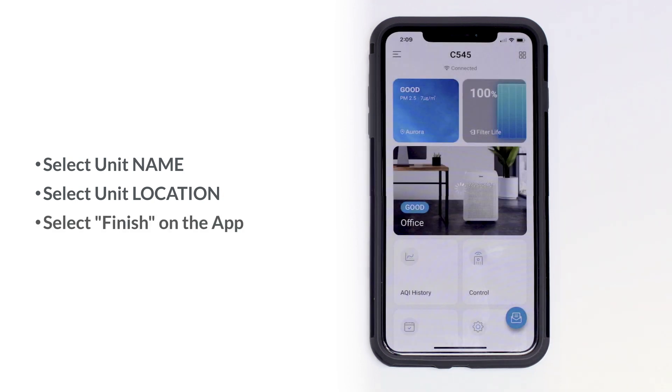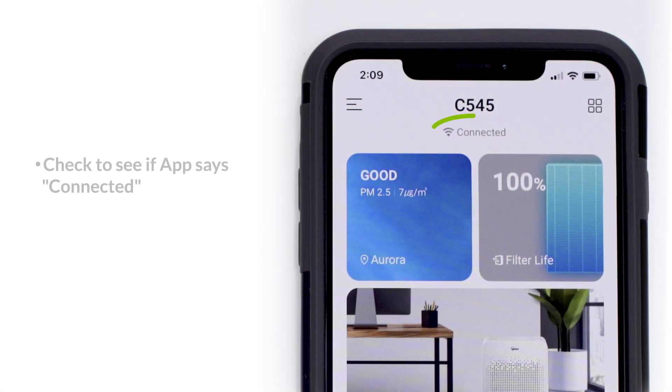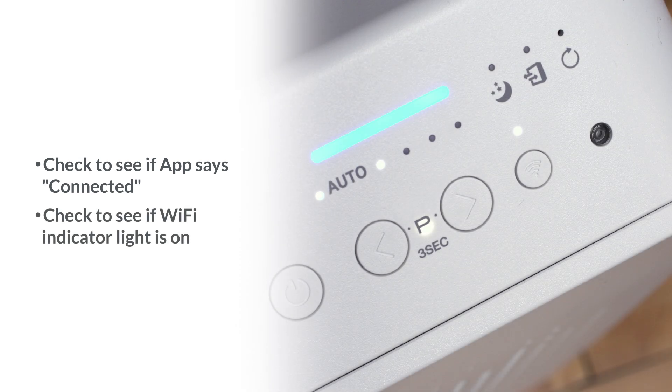The setup connection is now complete. Now let's confirm your connection. To confirm your connection, check if the top of your home page says Connected. Your Wi-Fi indicator on your unit will also light up solid to let you know you have successfully connected to Winix Smart.